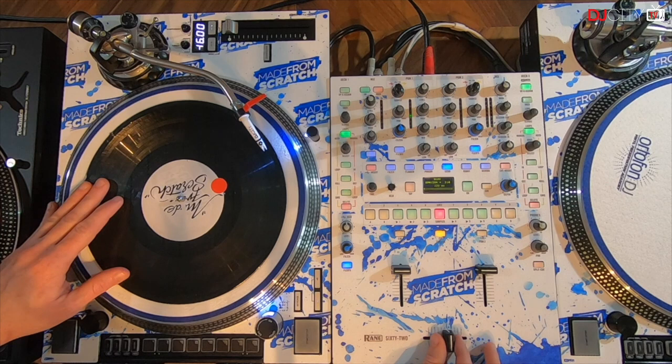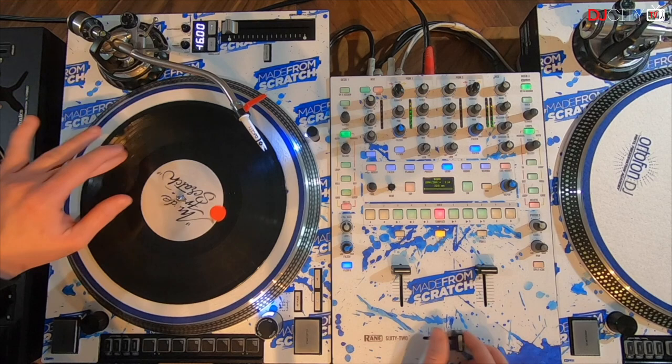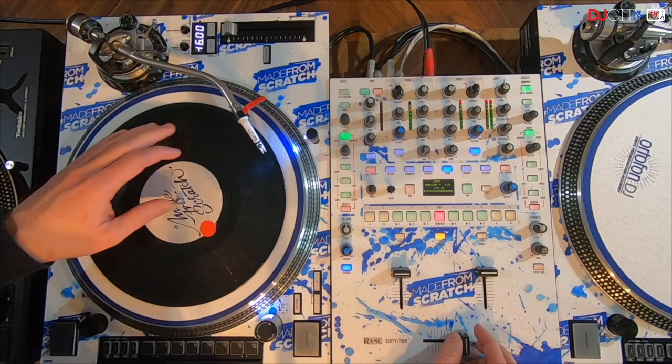Then we're gonna close and open the crossfader after pushing a bit faster. Now we're gonna do the same movement but we add two clicks. Okay, now let me show you on the beat.